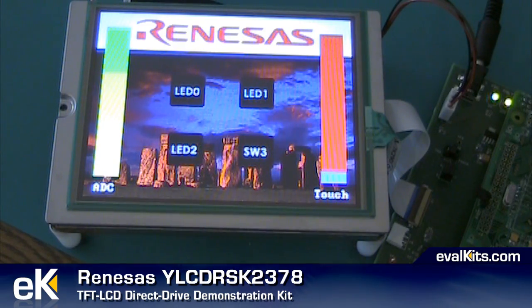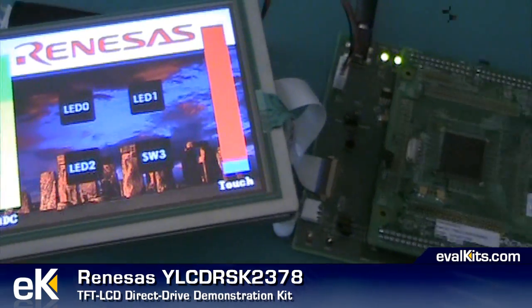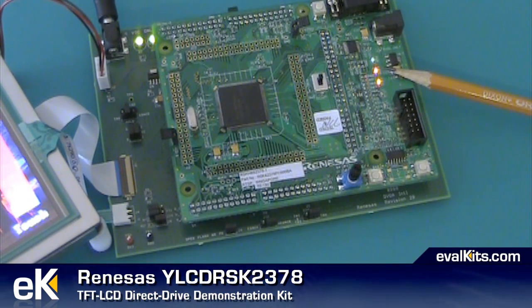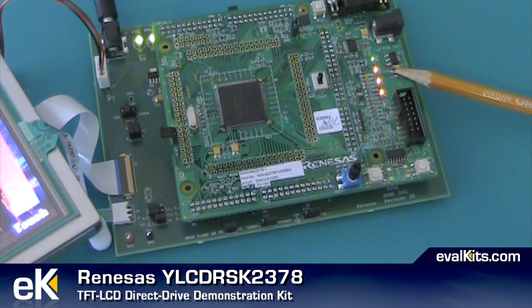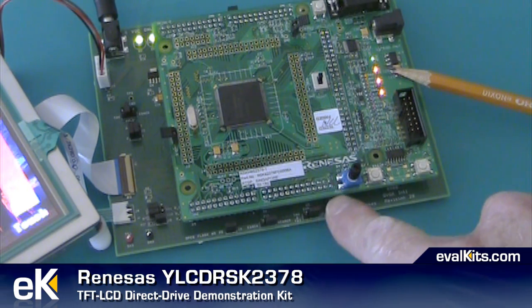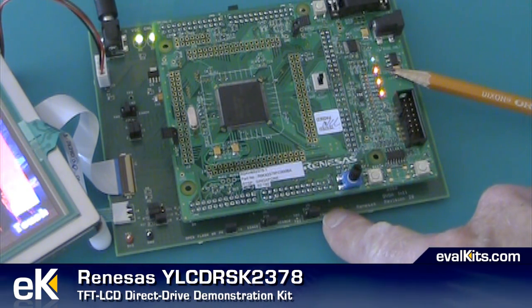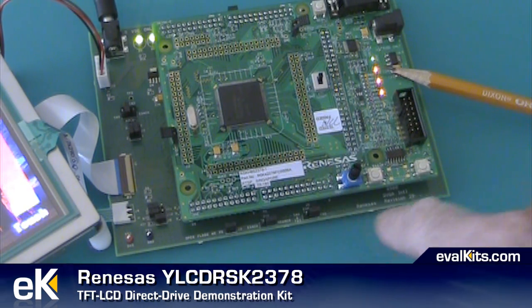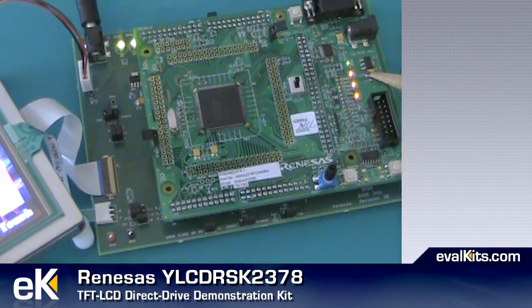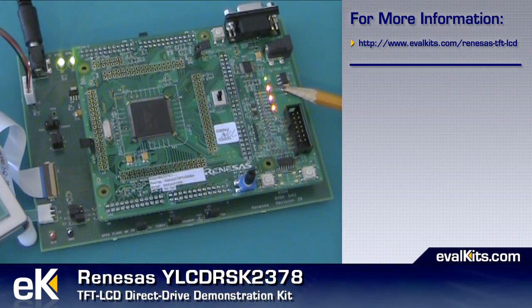Now I'm going to pan over to the microcontroller board and you can see the pencil pointing to the area where we have the LEDs that we control from the touch panel. The microcontroller board is a standard board from Renesys. Underneath it, the motherboard does the LCD control and it uses cables for the touch panel, for the digital and clocking information, and also sends power over to the backlight for the display. So all in all a nice kit — it's very easy to use and you can learn more about it in the written review posted on the evalkits.com website.